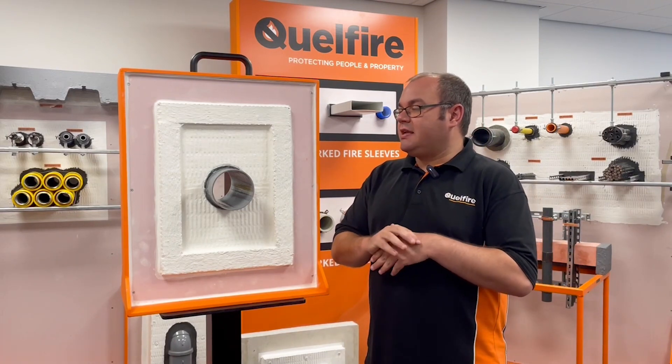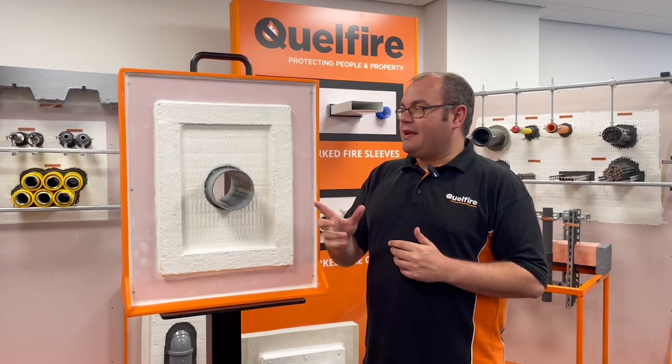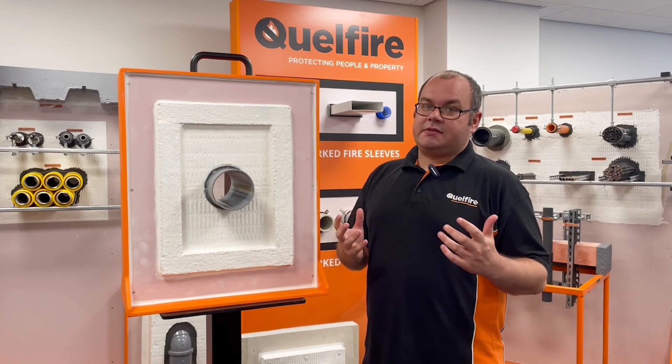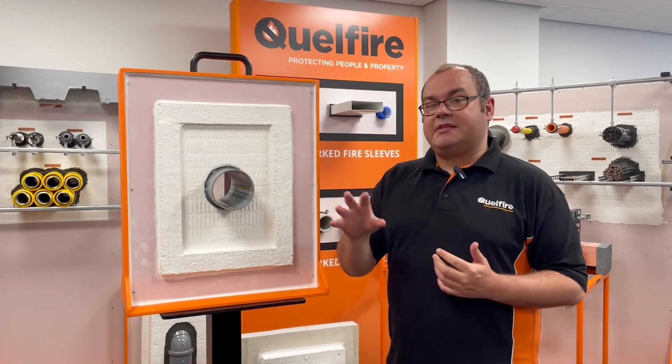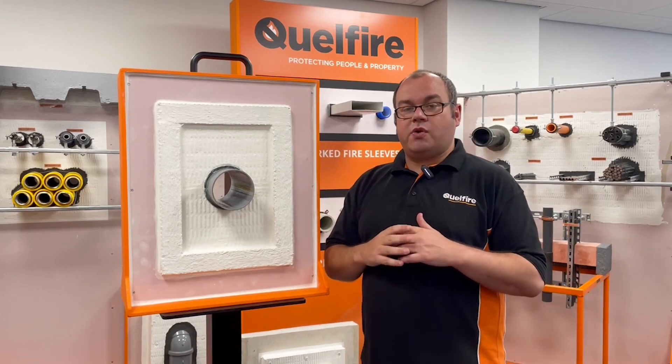Hi, my name is Alec, I'm a member of the technical team at Quell Fire and today we're going to be talking about single side access. Although it's not good practice, there are times when the fire stopper is not going to have the ability to get to both sides of the supporting construction.